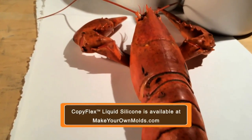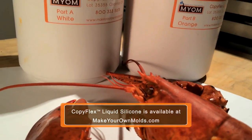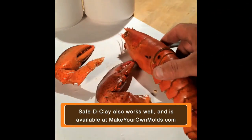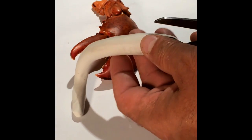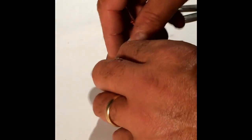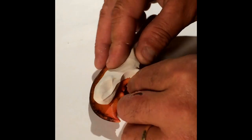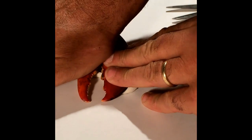All right, so I picked a really nice good-looking lobster. I have my preferred silicone from Make Your Own Molds and I'm pretty much good to go here. I'm going to do this in three pieces — two molds: one with the two claws and one with the body. In order to do that, I need to do a little work on it. I have to prep them because they're going to be sitting flat on the bottom of a container, which is going to be my mold. I need to build a base on all three pieces.